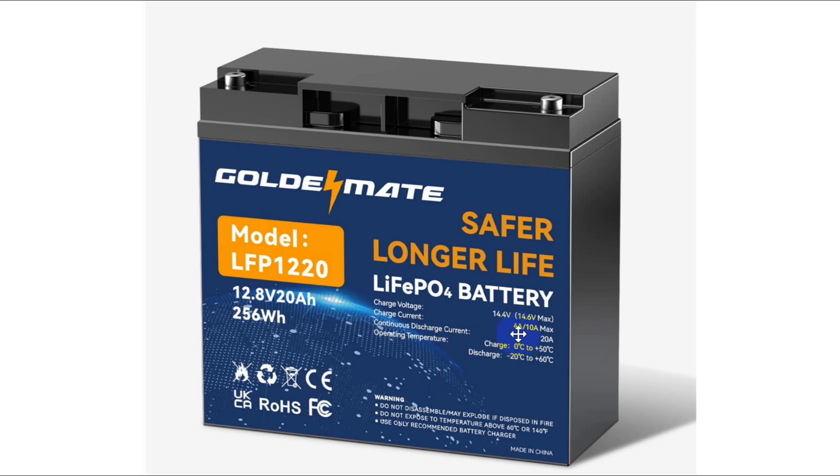The battery management system is up here at the top. It says charging voltage 14.4, current 4 amps, 10 amps max. Just apply 14.4 to 14.6 volts. Be careful not to go over that, or the battery management system will simply not charge.